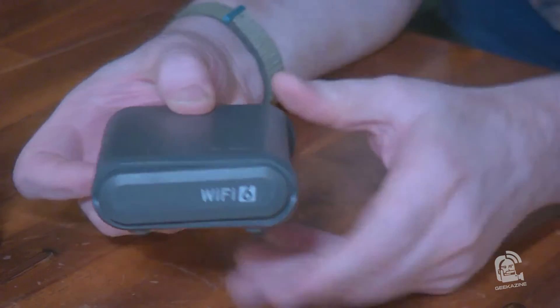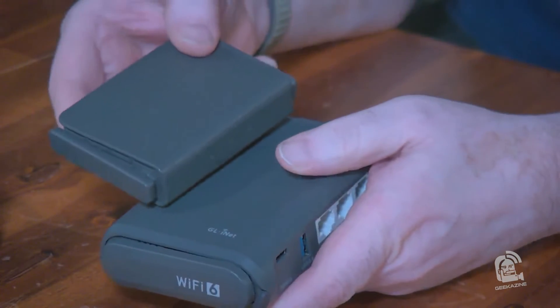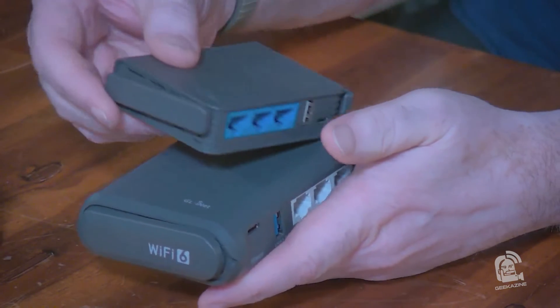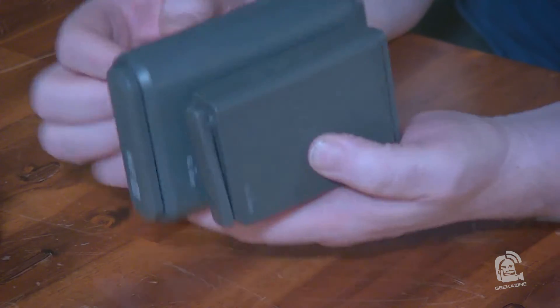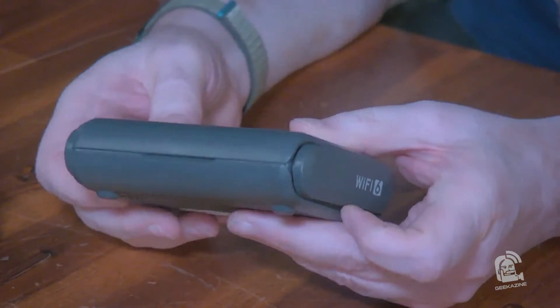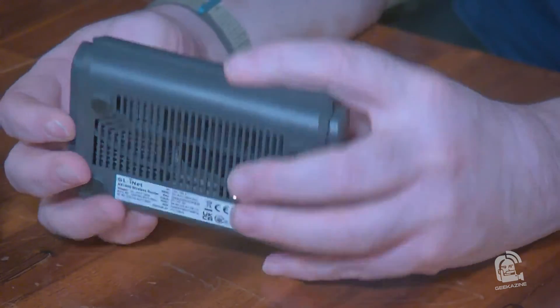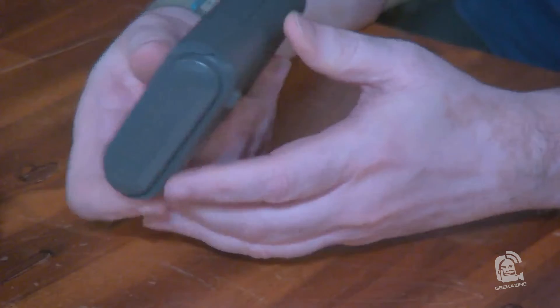There it is! First, I want to show you the difference between the Slates. This is the Slate — the one I've had for many years — and this is the new AX model. It's a little bit bigger from the front, but of course with Wi-Fi 6 we've got more functionality. Let's see what we've got here.